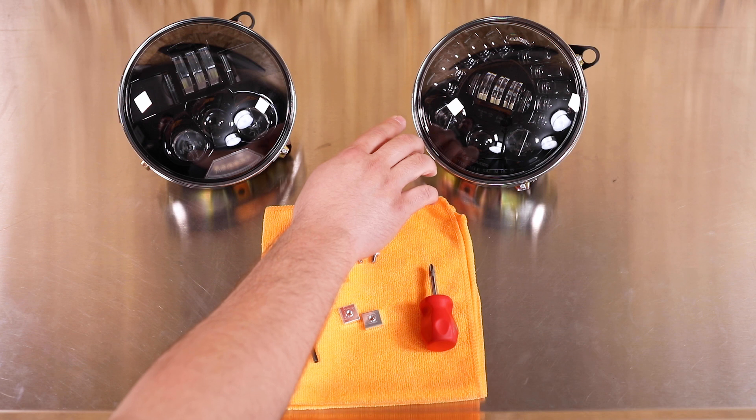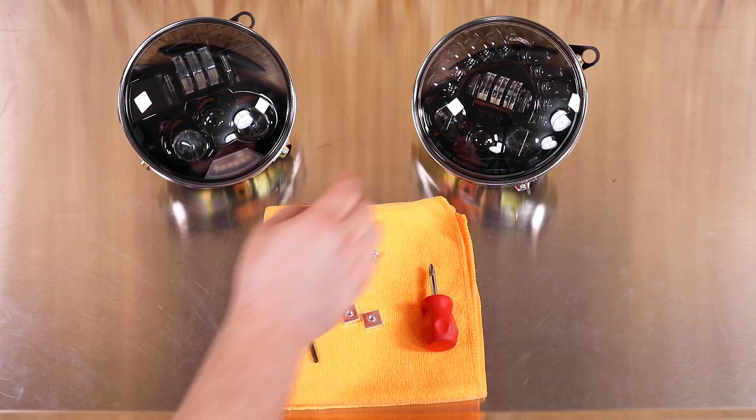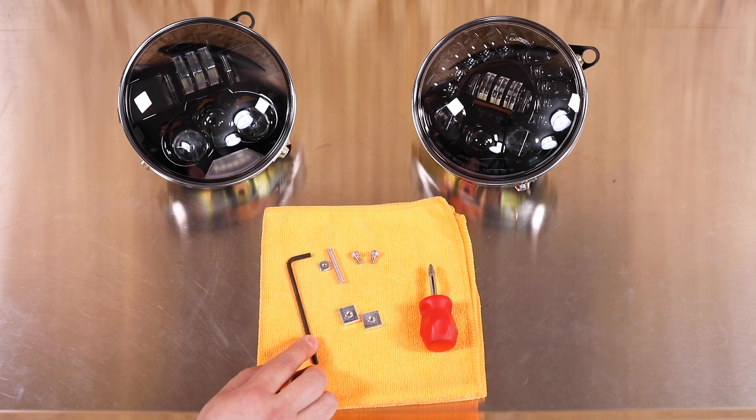Here we have our LED unit with the adapter ring pre-installed. In this case we're going to use an adaptive LED. Optionally you can choose from our standard Evo S. The kit includes a four millimeter hex tool,